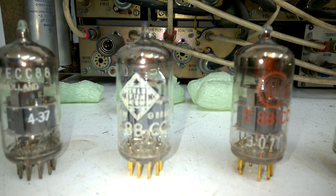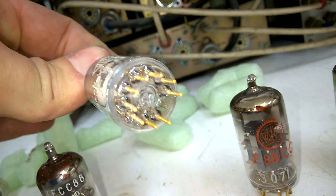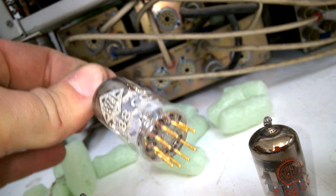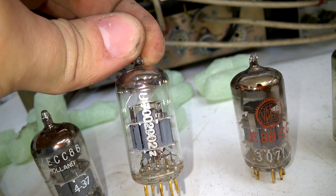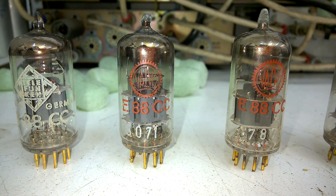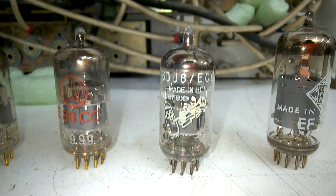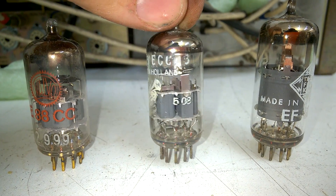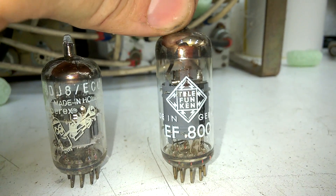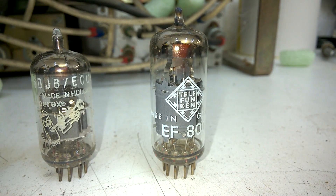A wonderful Telefunken E88CC, and you can tell this one is original — it has the Telefunken diamond in the bottom, and clearly this is Telefunken, it even has the Ulm code and everything. Another red label E88CC, another one, and another one, and a Bugleboy Amperex ECC88.